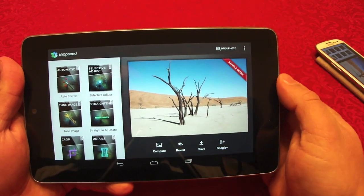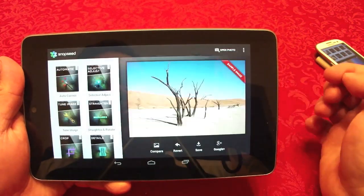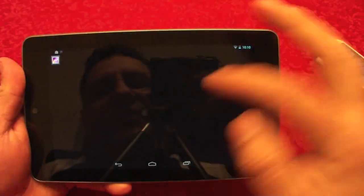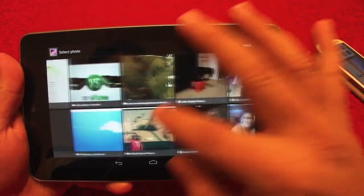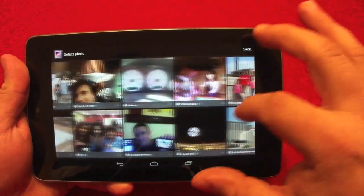First, let's go ahead and open a photo. You can also take a photo and then edit it. I'm going to choose a photo from my gallery — you can choose any photo that you want.